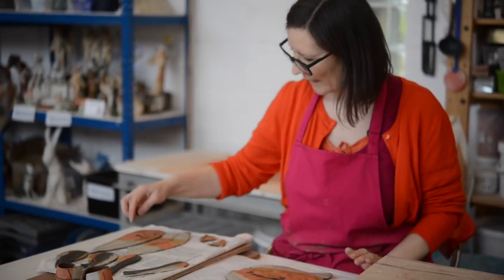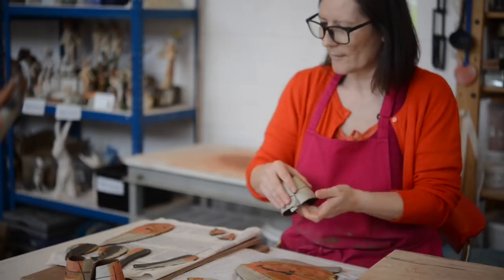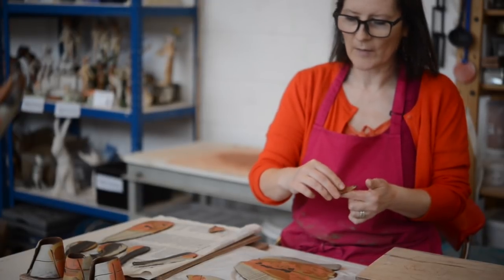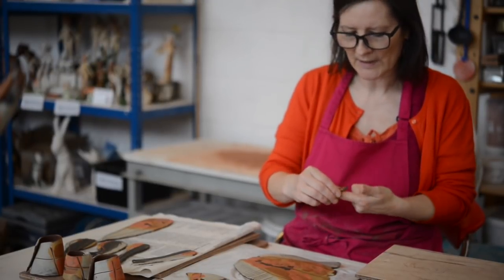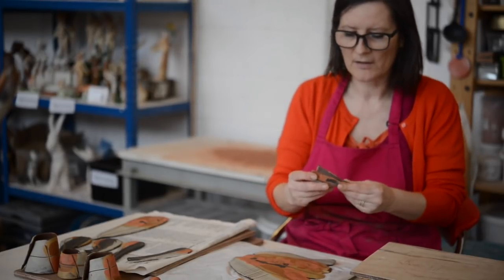I shape everything quickly and then start to put them all together. The longest thing is doing the slabs - that takes forever to roll them out, cut out the shapes, get the colour on, make them all just as I want them. I work in batches of maybe three, put them together. The quickest bit is putting everything together. If I'm doing a batch of pieces it will probably take about three weeks from start to finish - from rolling out to making, firing them, glazing them, firing them again. So it's about a three week turnaround if I'm lucky.